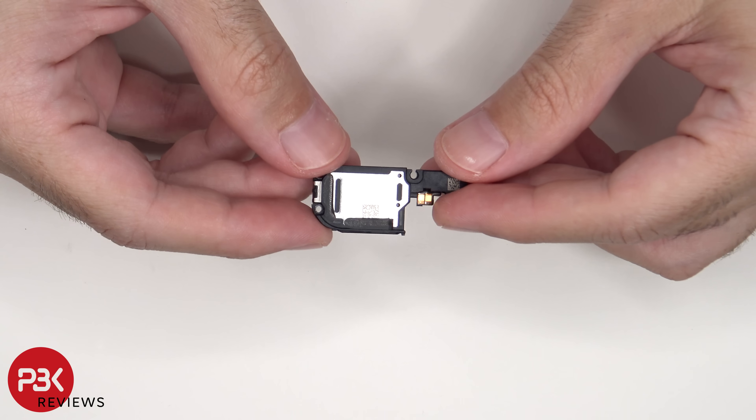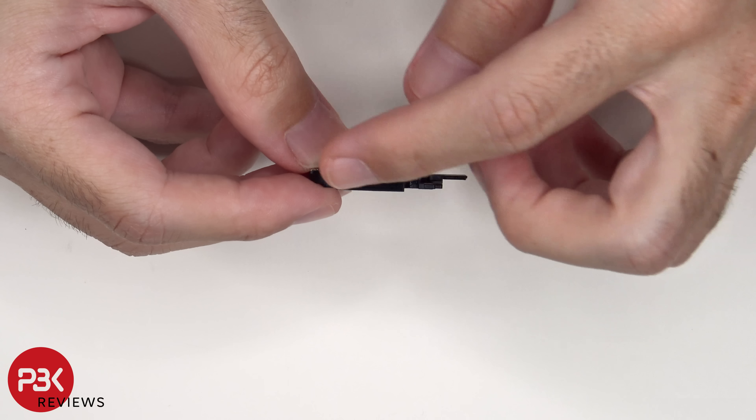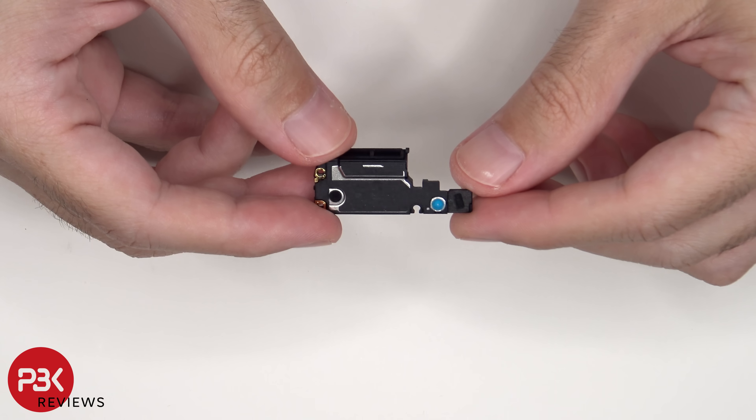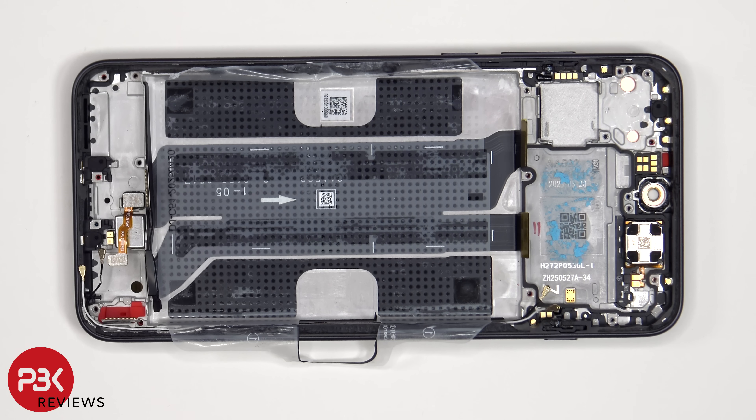Here's a look at the bottom speaker assembly. There's a mesh filter over the speaker opening. The haptic feedback or vibrator motor is located here, held on with some adhesive, and the same goes for the fingerprint scanner located next to that. If you need to replace either of those, just apply some heat and gently pry them off.